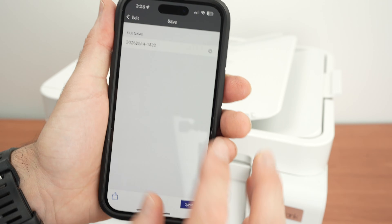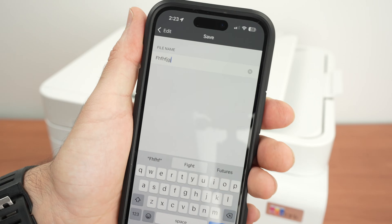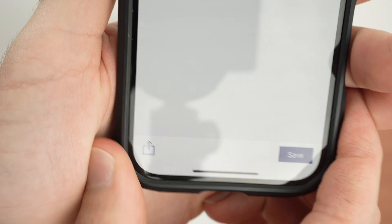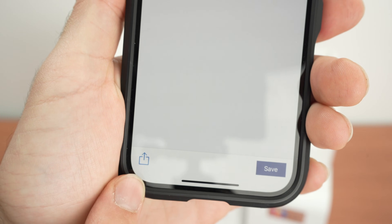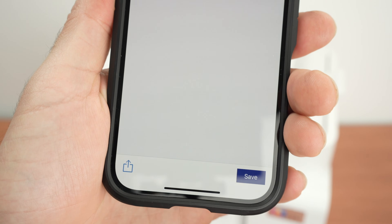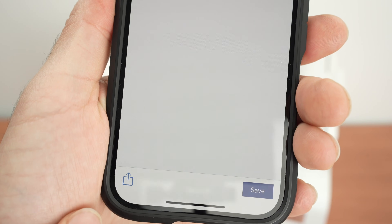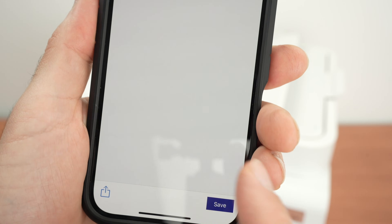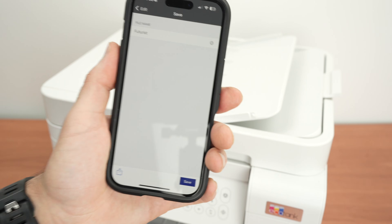Press Next, give your scan a name. You have two choices: use the share button to share on social media, via text messages, or upload to a specific app; or press Save to save the file to your iPhone's internal memory.